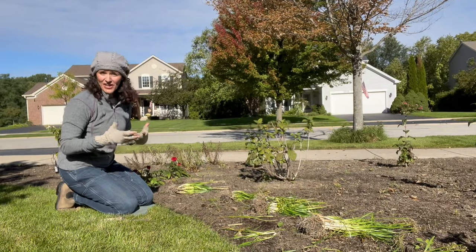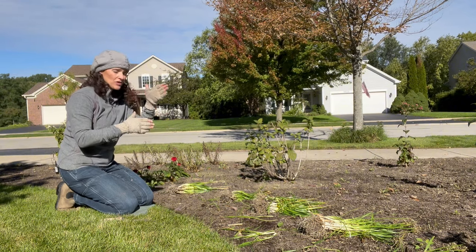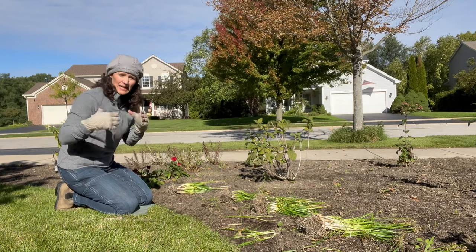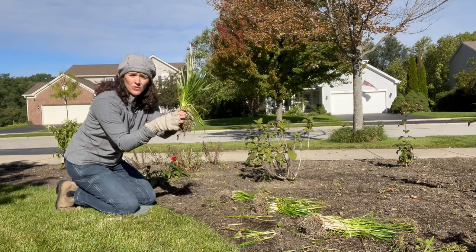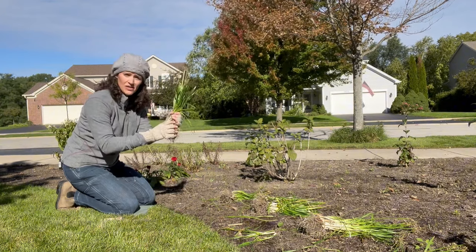I smell like onion — that kind of goes with the territory when you're working with ornamental onion. I'm spacing these divisions about 12 inches on center, which means I'm measuring from the center of one plant to the center of the next — that's a 12-inch or one-foot spacing. I'm going to plant them at the depth they were in the other hole, so not very deep — you just want to make sure you're covering the roots. They're not going to look so happy after you transplant them; they will wilt down, but they will be just fine. The roots will start setting.